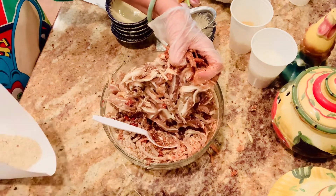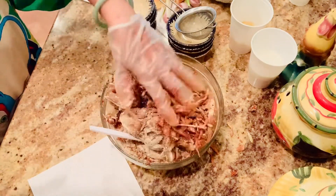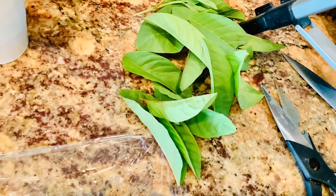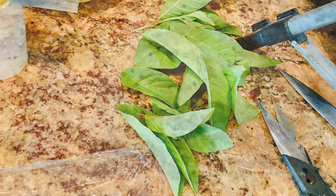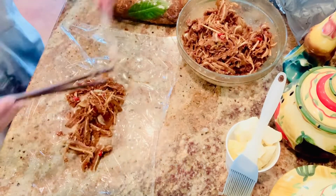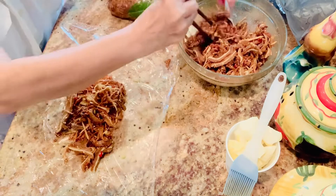The last thing to do is mix everything together. These are my guava leaves — if you don't have them you can omit them, no problem. But if you have them, they help with the fermentation.